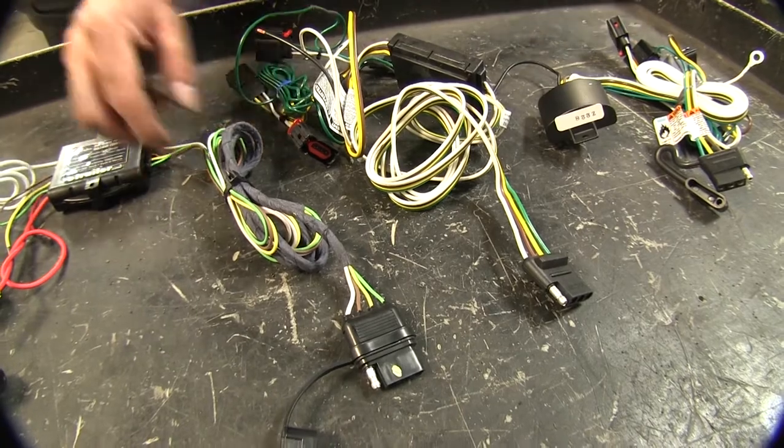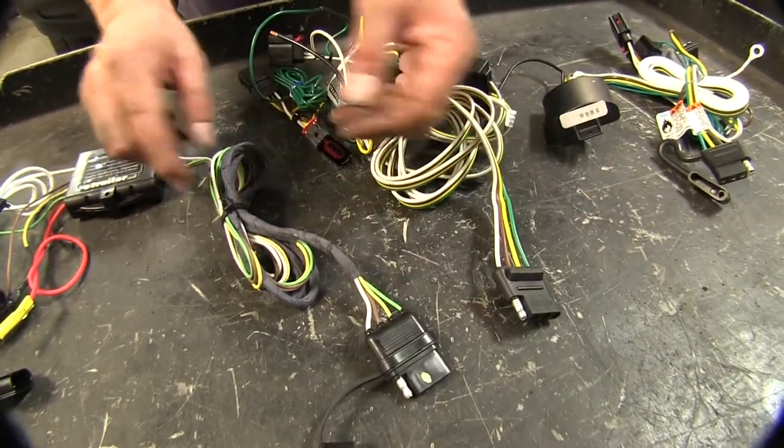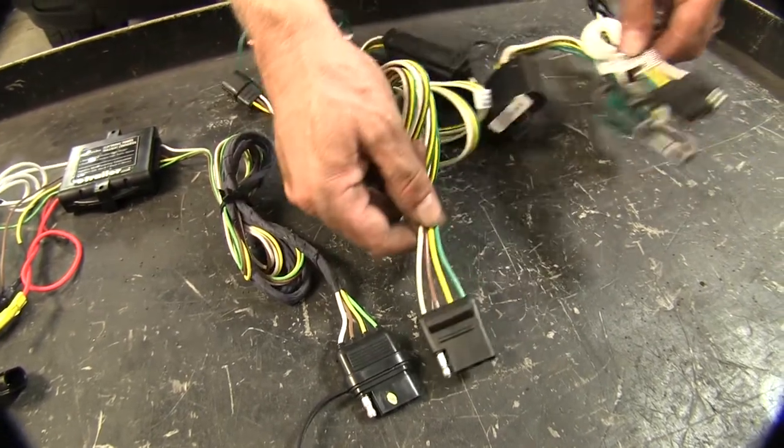Let's go ahead and take a closer look at the wires themselves. The Hopkins four-pole wire harness has a nice covering already put in from the factory to help bundle up the wires and protect them. However, you'll notice it has smaller gauge wires compared to the Curt and the Takonsha.